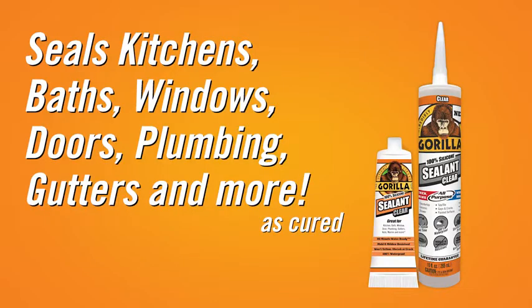Gorilla Sealants work on kitchen, bath, window, doors, plumbing, gutters, and more, making it perfect for virtually any project.